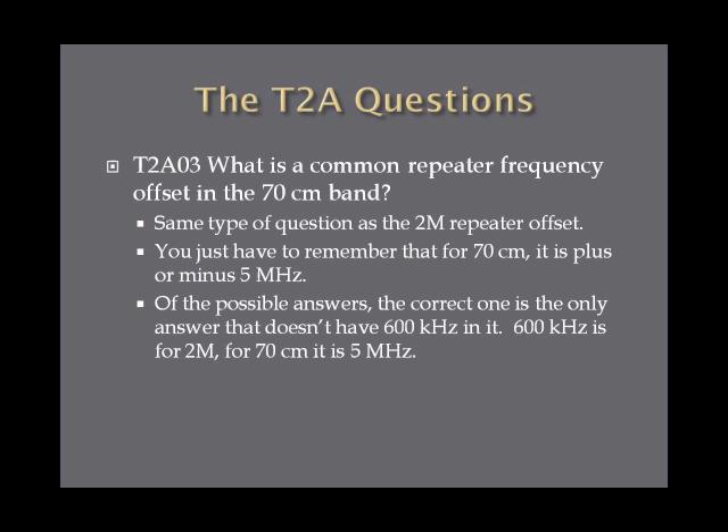What is a common repeater frequency offset in the 70-centimeter band? Same type of question as the 2-meter repeater offset — you just have to remember that for 70 centimeters, it is plus or minus 5 megahertz. Of all the possible answers on the exam, the correct one is the only one that doesn't have 600 kilohertz in it. Remember, 600 kilohertz is for 2 meters; 70 centimeters is 5 megahertz.